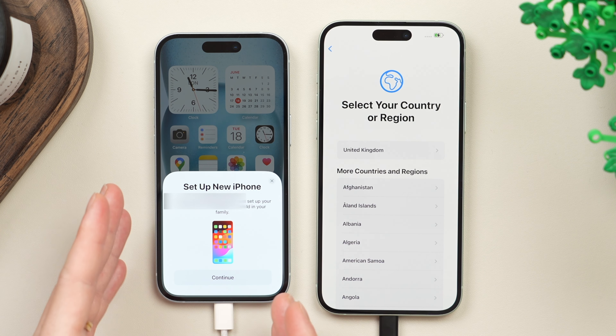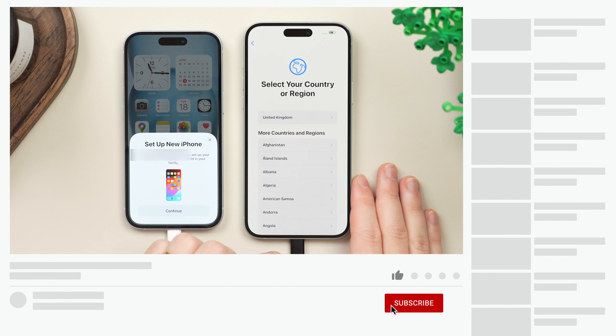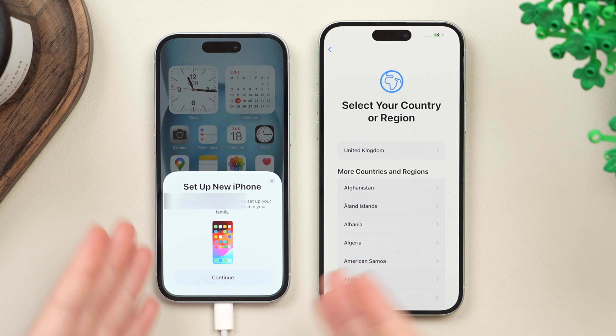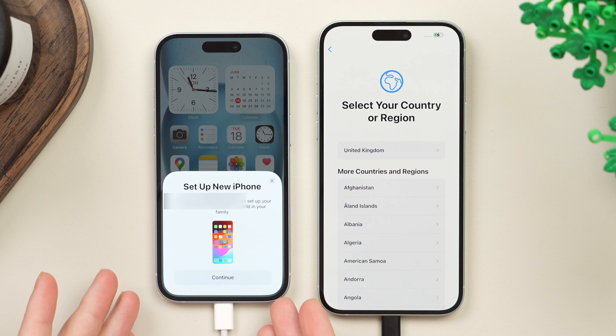If after all this the pop-up still doesn't show on your old phone, there's a very small chance you may need to do an update on your new phone. In that case, continue the setup process like normal, log into your Wi-Fi, at which point you'll be prompted to do a software update. Then after you've done the update, you'll be able to start the transfer process. But in most cases the pop-up should just show up — I just wanted to give you those options so you know what to do if it doesn't.